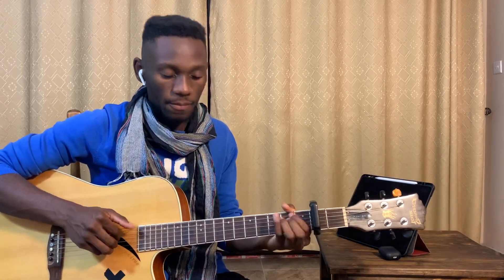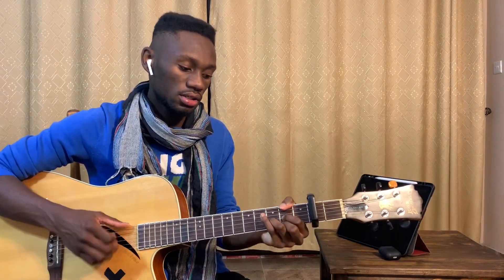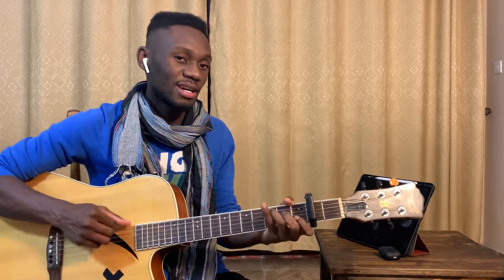Let's see what the chorus chords are. E minor, C, A minor, D. E minor, C, A minor, D.